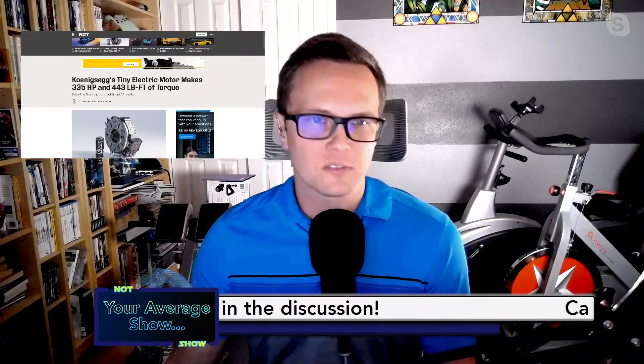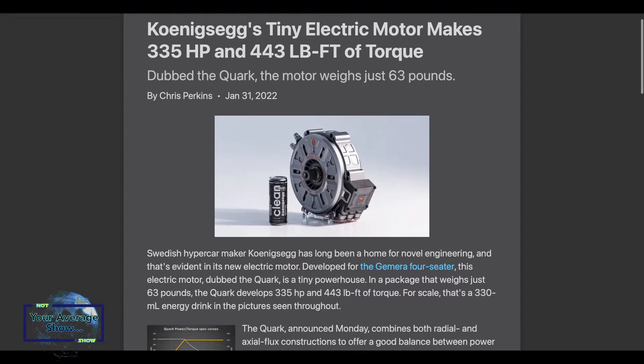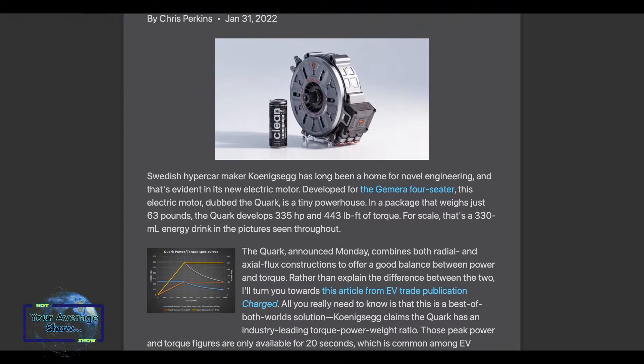This next one comes from Road and Track — it's about the Koenigsegg. They basically unveiled their Quark electric motor. It's a motor that weighs just 66 pounds and puts out some impressive figures. They had to re-engineer some electric motors because of their Gemera hypercar.